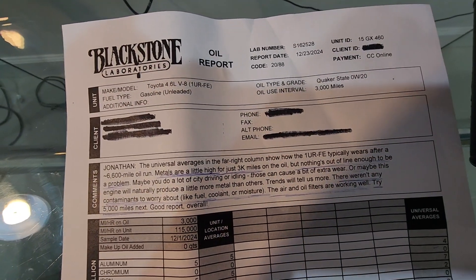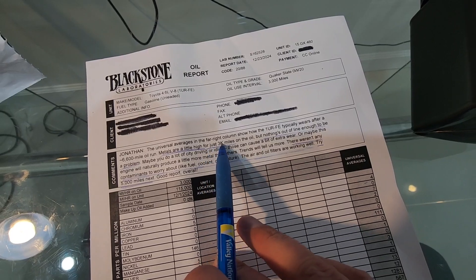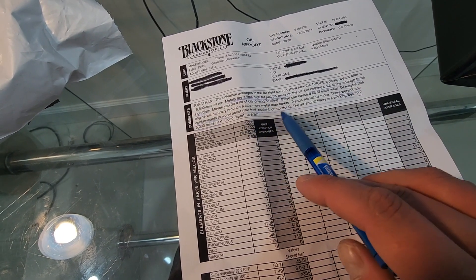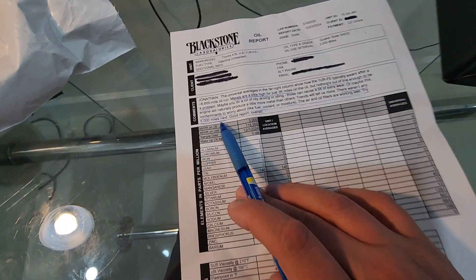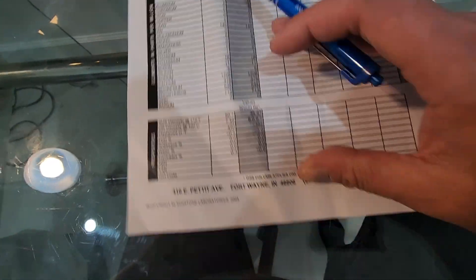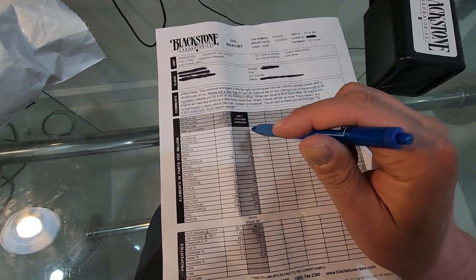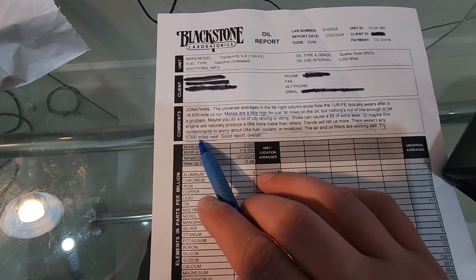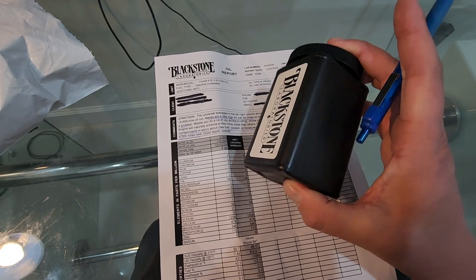I received back from Blackstone Laboratories the report of the oil I sent to them. They mention that metals are a little high for just 3,000 miles, but nothing is out of line enough to be a problem. They also mention there weren't any contaminants to worry about like fuel, coolant, and moisture. Air and oil filters are working well. They also mention I can try to change the oil at 5,000 miles next time — that's good to know. The report also covers all the elements found within the oil compared to universal averages, and other oil properties. Blackstone Laboratories was pretty cheap and it's a good way to get a health check on your engine and learn if you can change oil at higher mileage. I might try 5,000 next time — perhaps they'll tell me 8,000 or 10,000 is even acceptable. They also sent me a new container for my next oil collection.